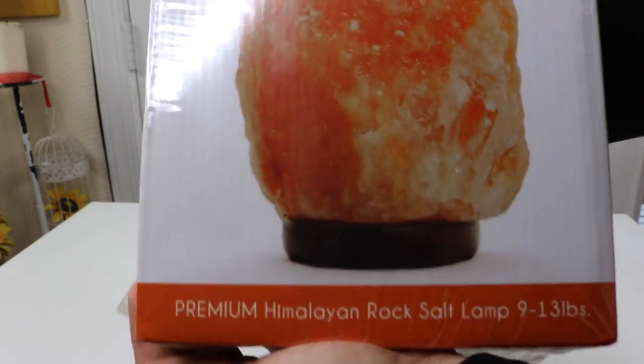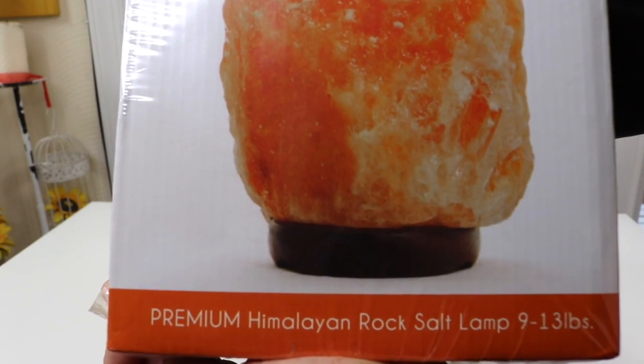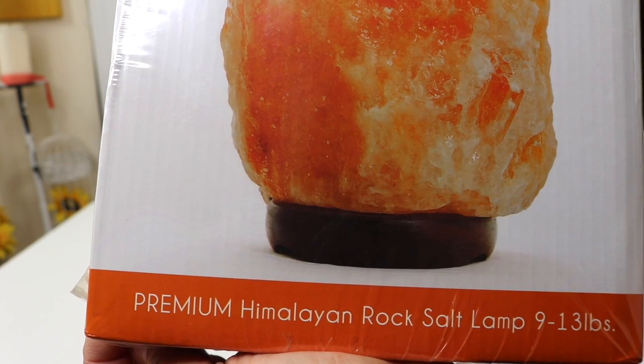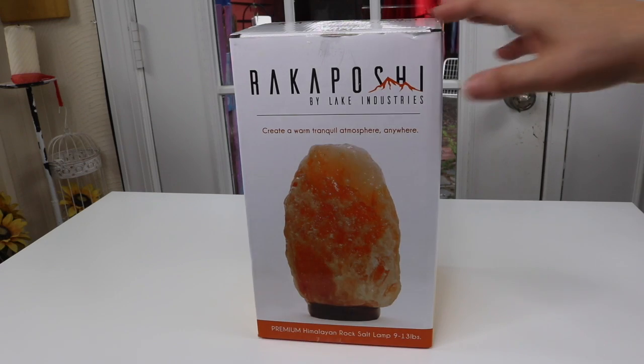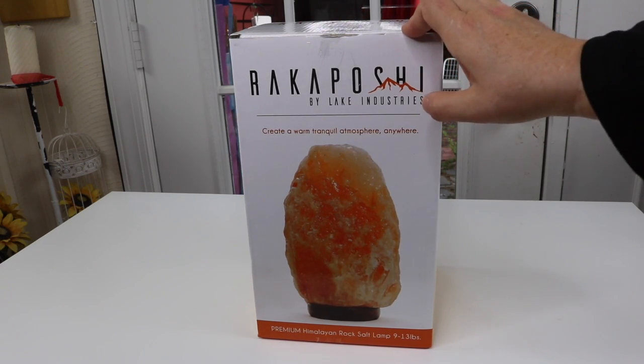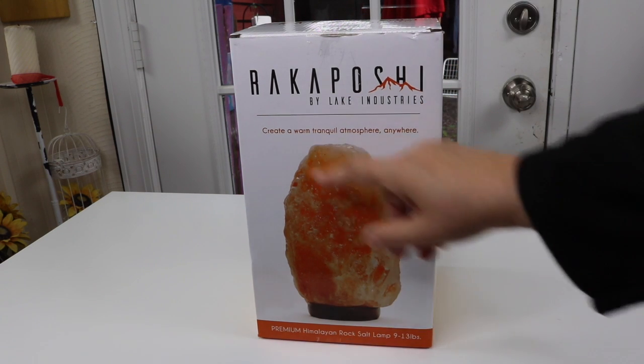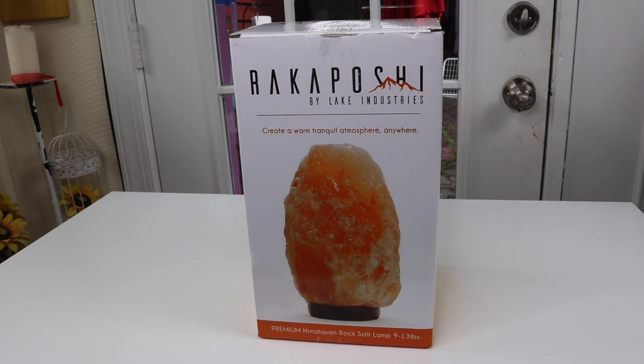It's pretty heavy — this is a premium Himalayan salt lamp. It is 9 to 13 pounds. The pricing on this salt lamp is really fantastic. You get a lot of lamp, a lot of big size for what you pay for.